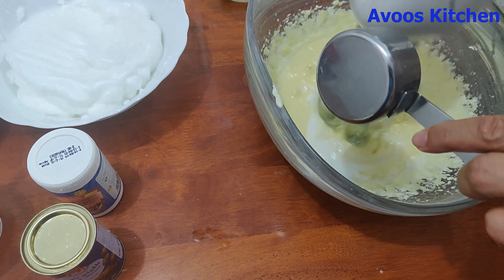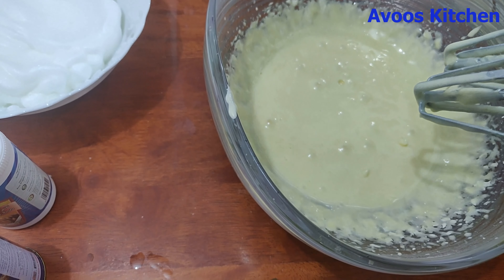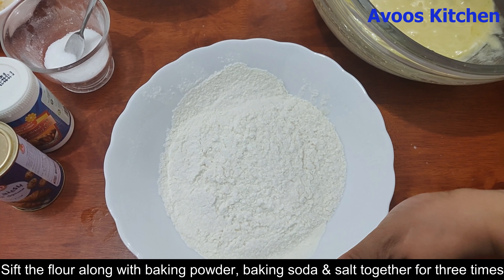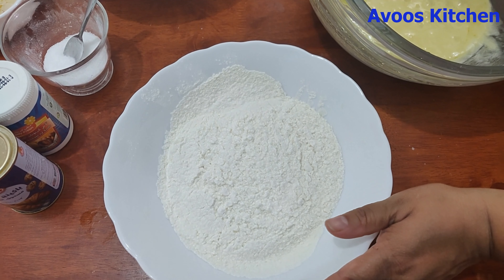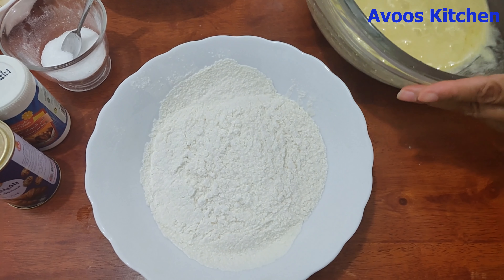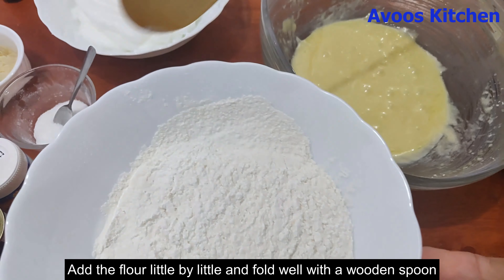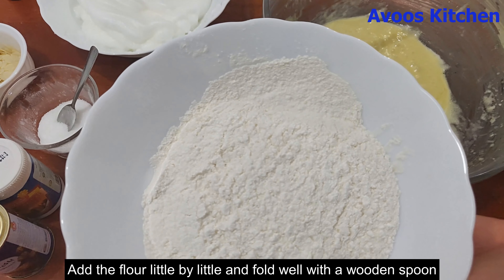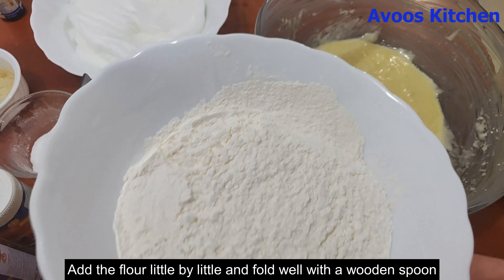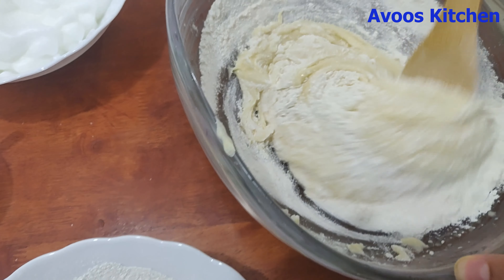Now I will fold this all in. I will fold it in gently. 1 teaspoon baking powder, 1 teaspoon baking soda — I will fold it in. Fold it in 3 times. That's why we fold it in gently, a little at a time.